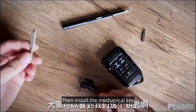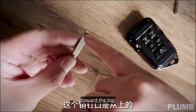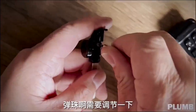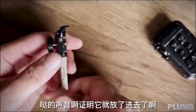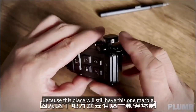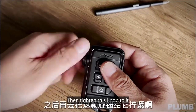Then install the mechanical key. There is a slot in the key — orient it toward the top and insert it. If you can't hear the sound of the marble click, adjust the screws. You will hear a very crisp marble sound, which confirms it is seated properly. When inserting into the key slot, put it in diagonally first, as there is a marble on the side. Go in from the side, pull back slightly, then press it in. Then tighten the knob.